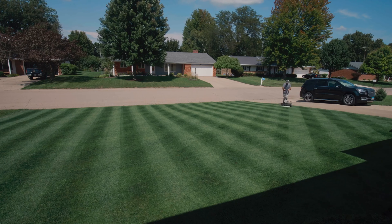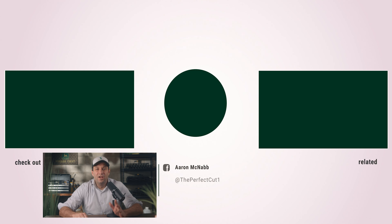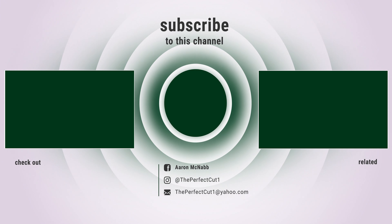So overall, having a balanced fertility program — applying the right fertilizer in the correct amount during the right time of the year — is a solid start to a nice looking lawn. If you have any questions, let me know in the comments below.